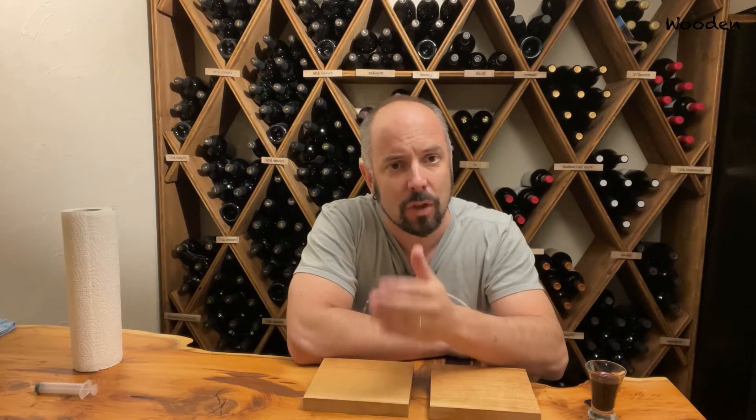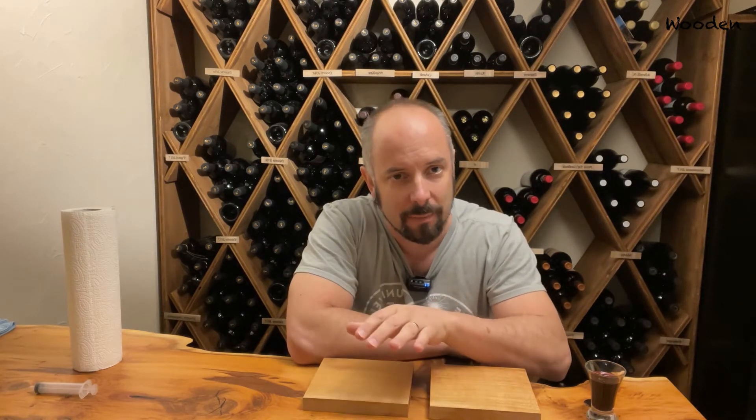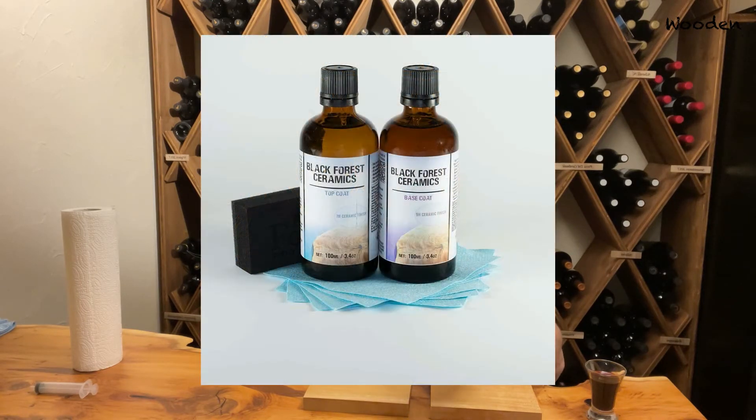One of my favorite YouTubers is Blacktail Studio. I'm sure if you're into woodworking you've seen his channel. He's awesome. One of the things he started doing a while back is applying Black Forest Ceramics to his work pieces.